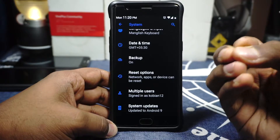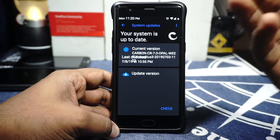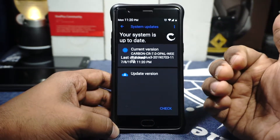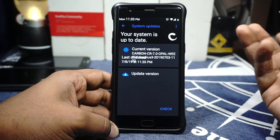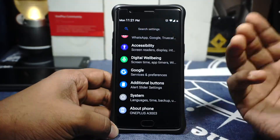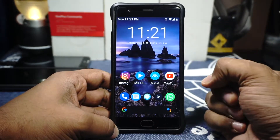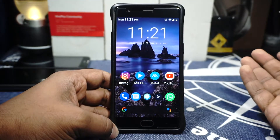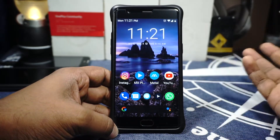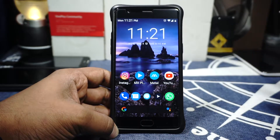One of my favorite features of Carbon ROM is the delta updates. This is a delta updater system — what it means is that whenever there is an update, you don't need to download the full 600 or 700 MB update file. You may only need to download 30, 60, or at most 100 megabytes to update your system, which is really cool. I would love for that to be available with other ROMs also.